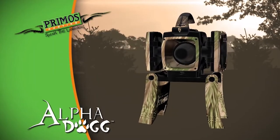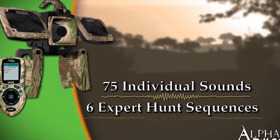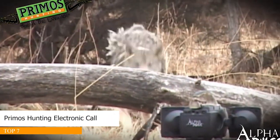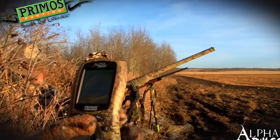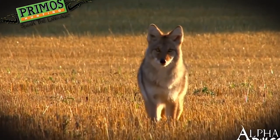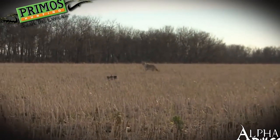The Primos Alpha Dog is loaded with 75 individual sounds and six full-length expert hunts from predator master Randy Anderson. These expert hunts are 10 to 20 minute calling sequences that are proven to bring coyotes in. Just push the button and the Alpha Dog does all the calling for you. This season, take the guesswork out of speaking the language with the Alpha Dog from Primos.